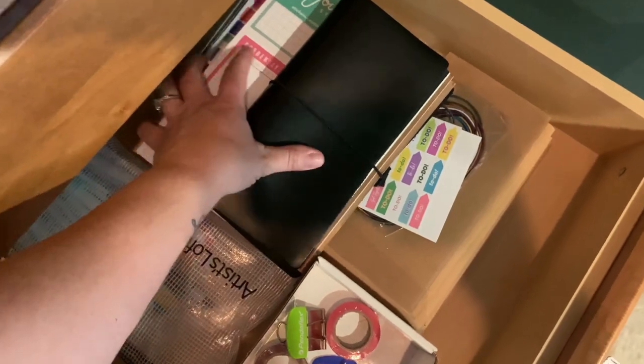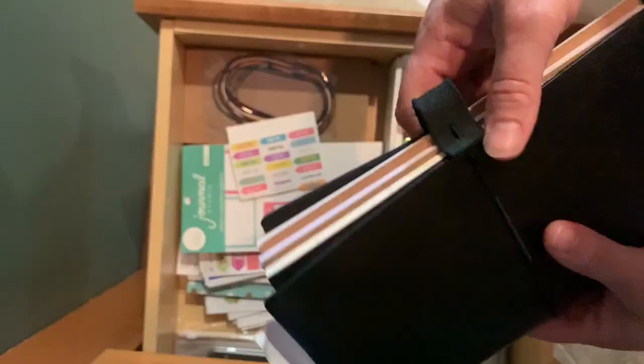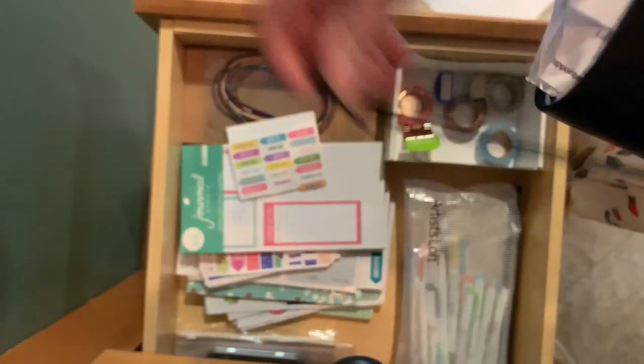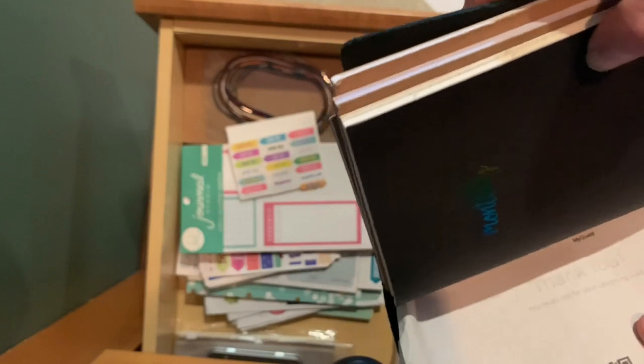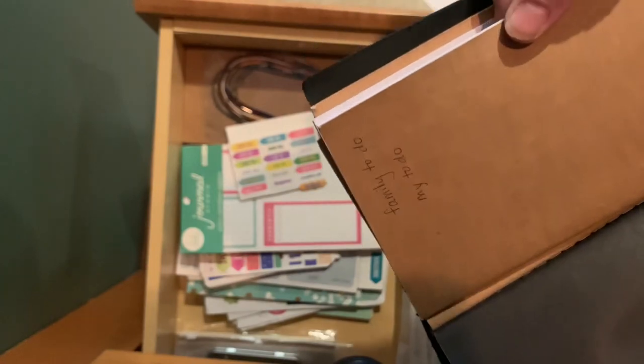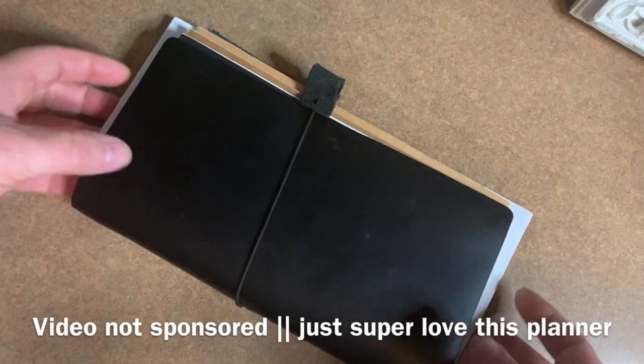I'm kind of obsessed with my Rico Bello travel planner. This thing is like Lucas Central — everything I need to keep track of, I keep in this little journal. I've got our calendar, our to-dos, and the case has just survived my life, which is huge. I don't even have vacuums that last as long as this journal. It's a vegan leather journal and I love it. It goes with me everywhere — anytime I have an idea or I'm working on something I can jot it in here.